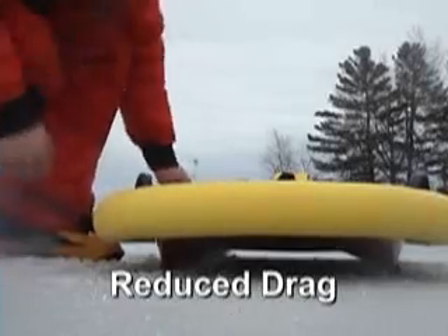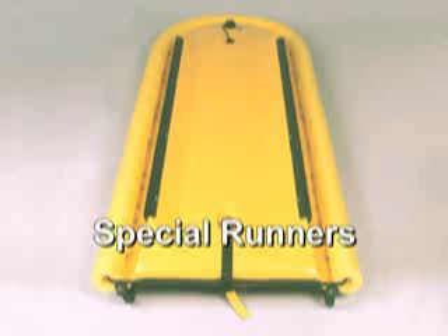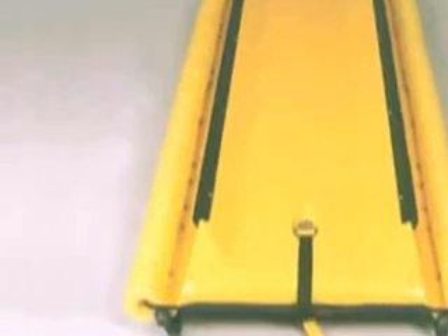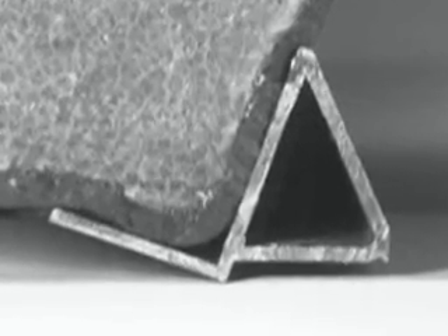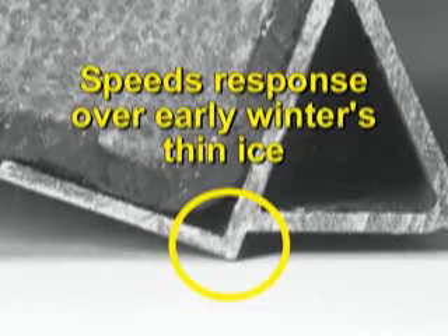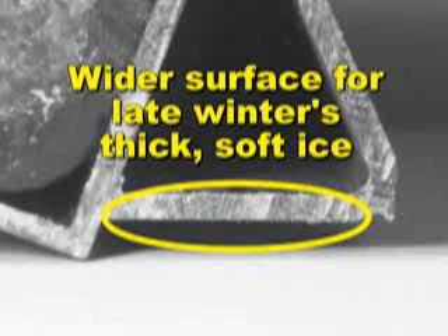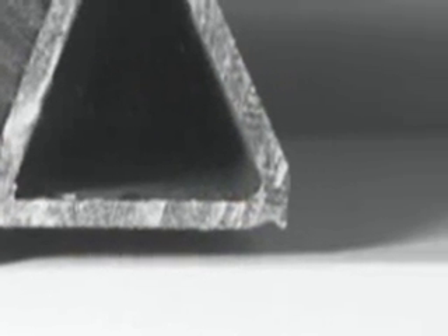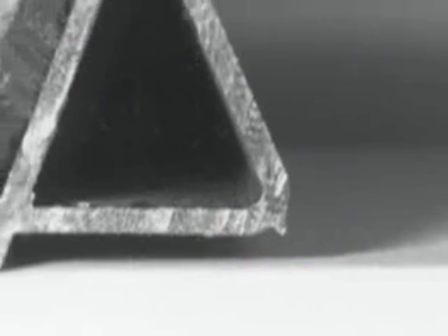The reduced drag hull is designed for speed. The sled's tunnel-shaped hull features special runners. These hard-coated aluminum runners are attached by rivets. Special design runners speed response over early winter's thin ice and wider surfaces for late winter's thick, soft ice. This little hook prevents side slippage when mounting ice diagonally.